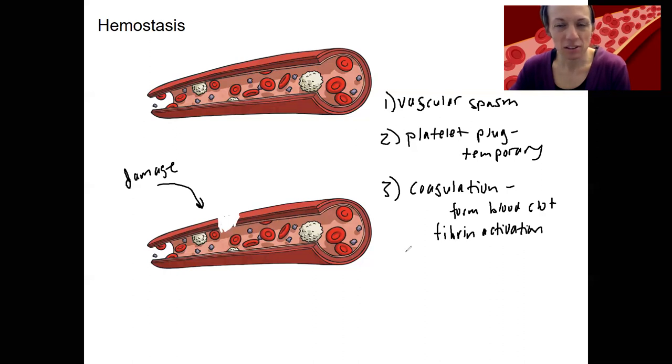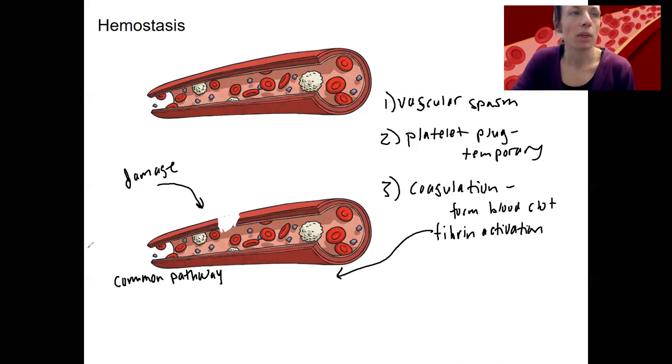I'm going to draw out the coagulation process. There is a complex pathway that initiates this. There's an intrinsic and extrinsic pathway — together they converge on a common pathway. The common pathway is the pieces shared between both. The intrinsic pathway is initiated by damage to the blood vessel wall itself, while the extrinsic involves trauma from outside. Either way, the common pathway at the end is going to activate pro-thrombin, a pro-peptide.